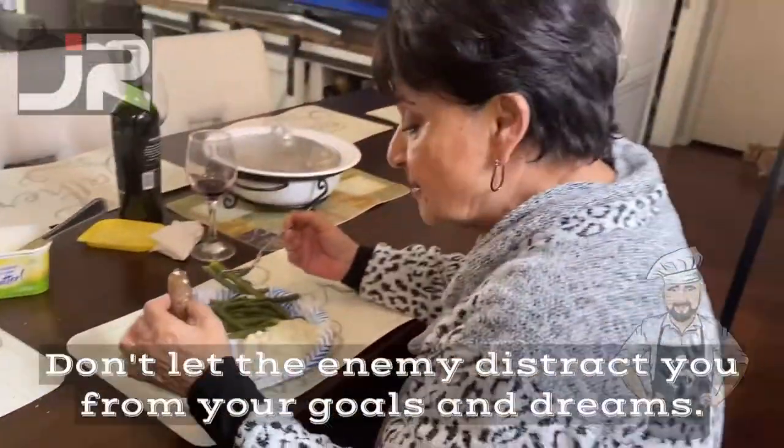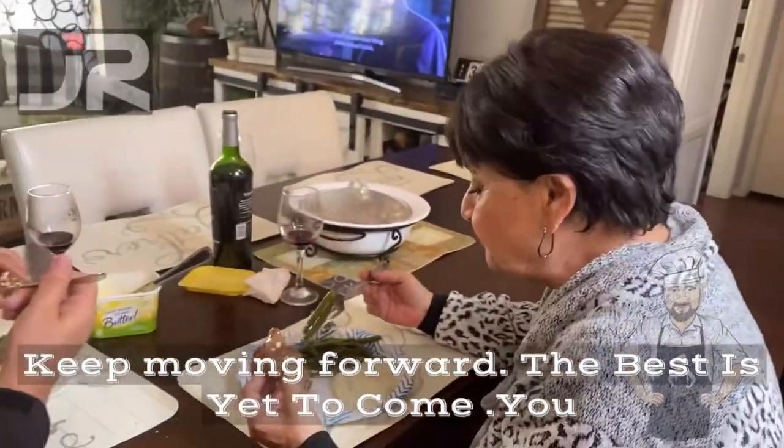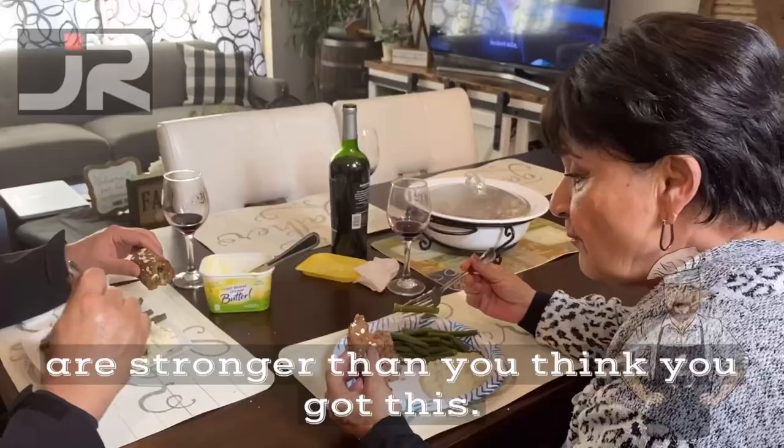Don't let the enemy distract you from your goals and dreams. Keep moving forward — the best is yet to come. You are stronger than you think. You got this.